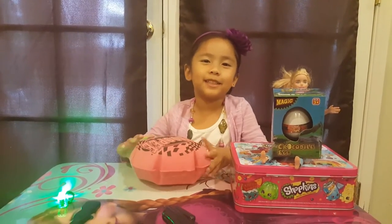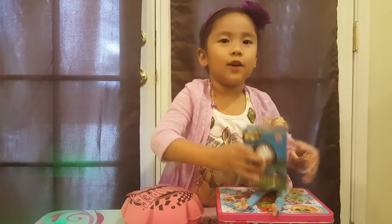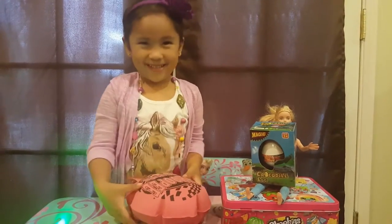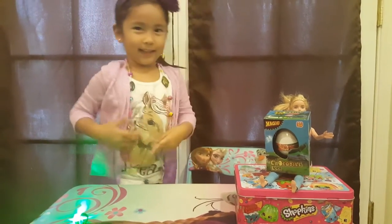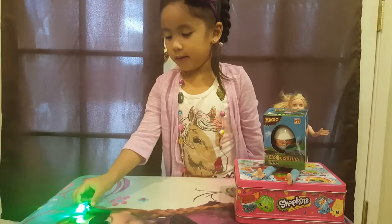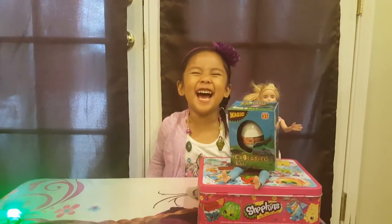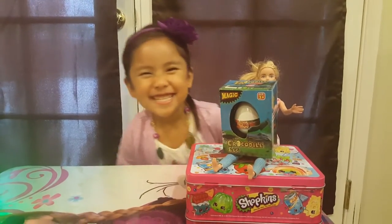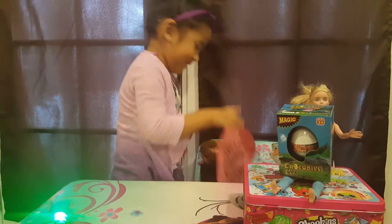So I'm going to put my rugby cushion under, and my baby's holding my crocodile egg. I'm going to put it under and sit on it. And I got my necklace. Put the slide on. The rugby cushion.